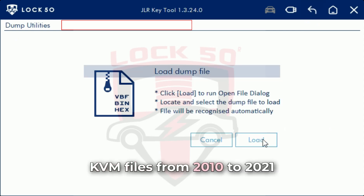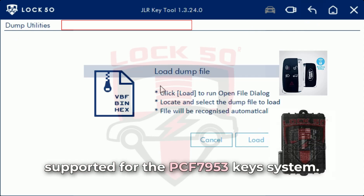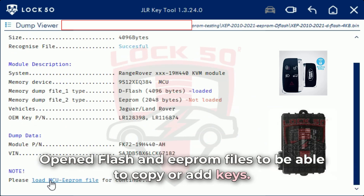KVM files from 2010 to 2021 supported for the PCF7953 key system. Opened flash and EEPROM files to be able to copy or add keys.